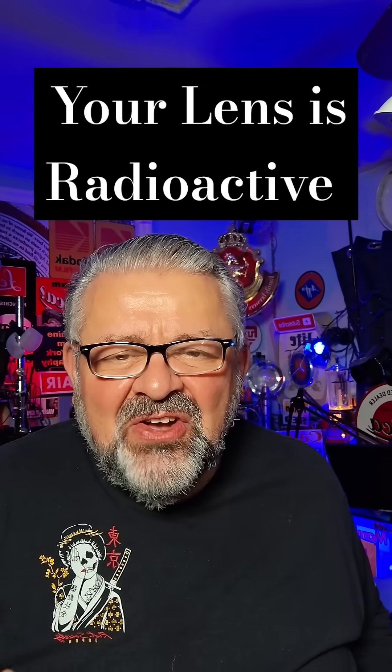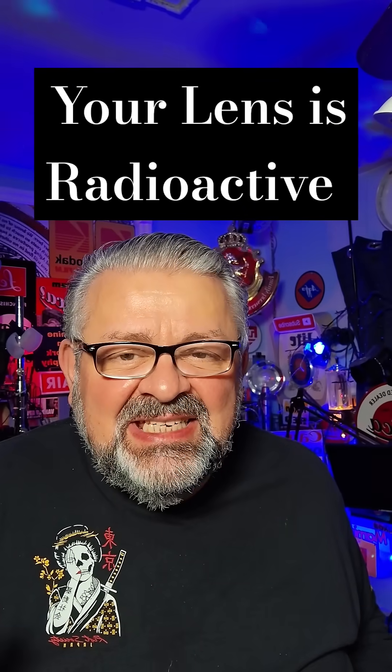Hello everyone, Carmine from New York here, a photographer in Manhattan since the 1970s.